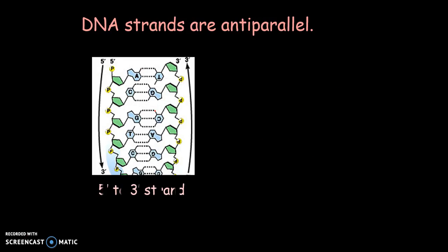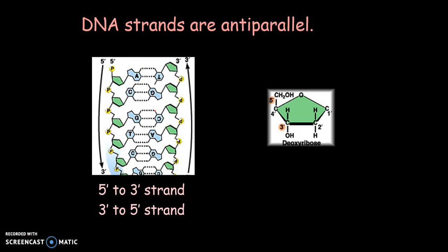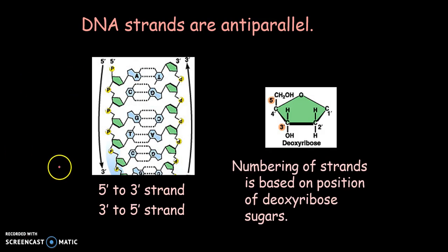The strands are considered to be anti-parallel. One strand goes 5 prime to 3 prime, and the other goes 3 prime to 5 prime. That numbering comes from the carbons in the ring of the deoxyribose, which are numbered 1 through 5. Anti-parallel means that the strands run in opposite directions.